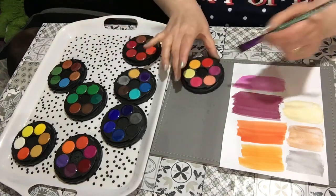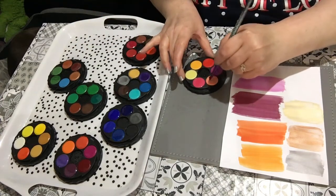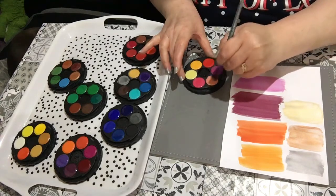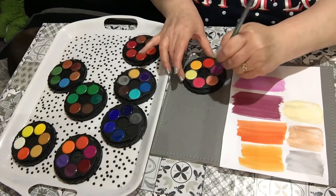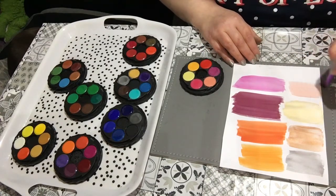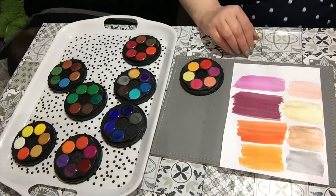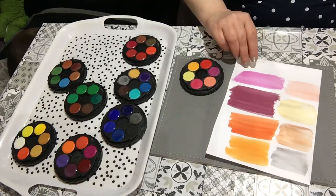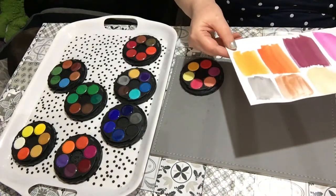This looks like skin tone or a peach — let's try this. It's gone hard again. As I said, I've spritzed all these down. That could be used as a skin tone — that's really nice actually. The non-metallics are drying out even quicker than normal.